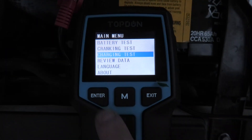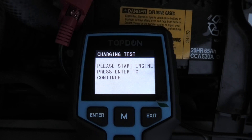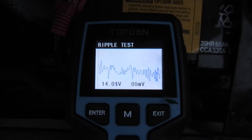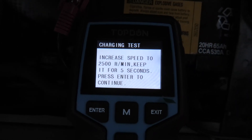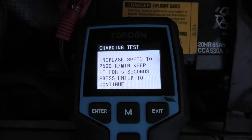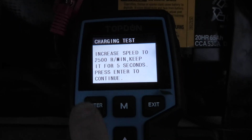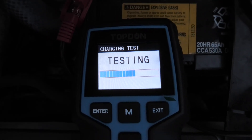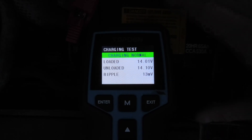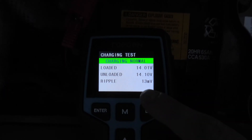Now we will perform the charging test. I'll press ENTER and we'll get new instructions. We have to start the engine. I'll press ENTER and it will do the ripple test. Shortly it will ask us to increase the speed to 2500 RPM and keep it for 5 seconds. I'll press ENTER again and we have our results. As you can see, the charging is normal, which means our charging system including the alternator is working properly. Loaded voltage is 14.01V and unloaded is 14.1V.